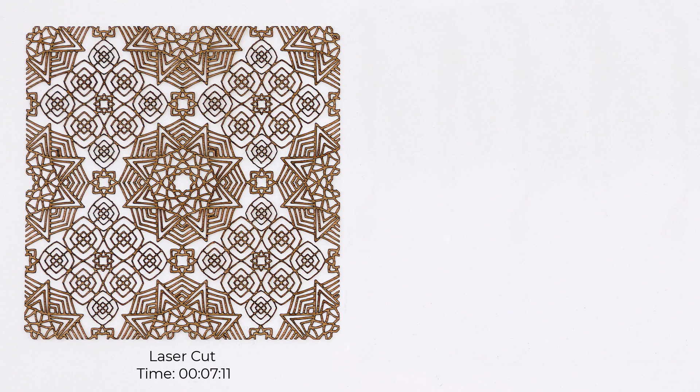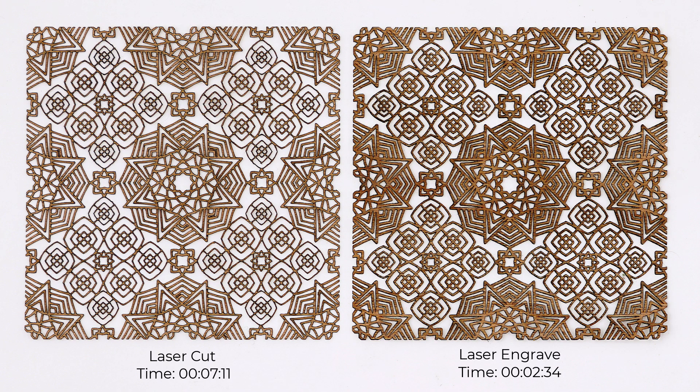Besides speed, the quality is far better than cutting alone, as you can see on this side by side comparison.